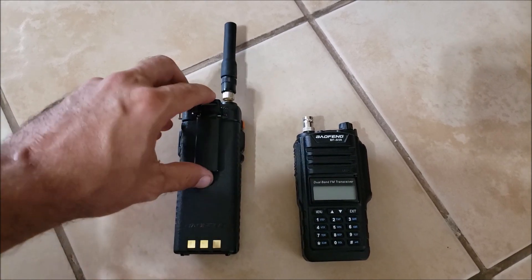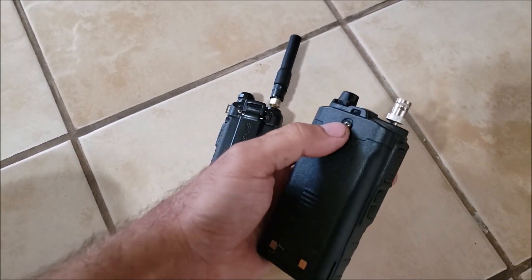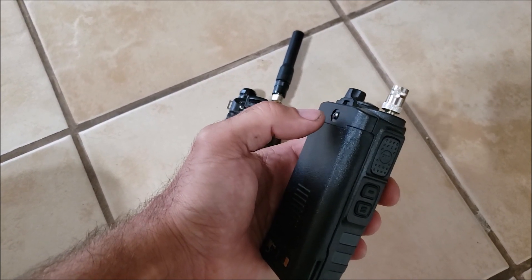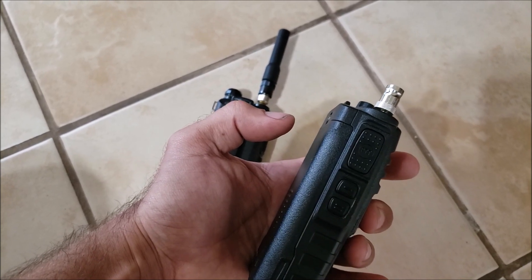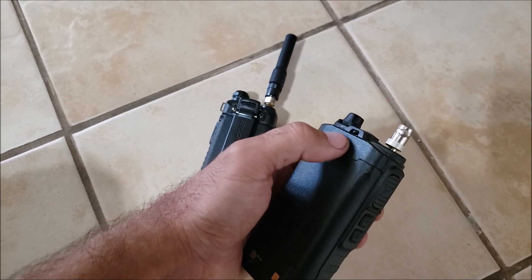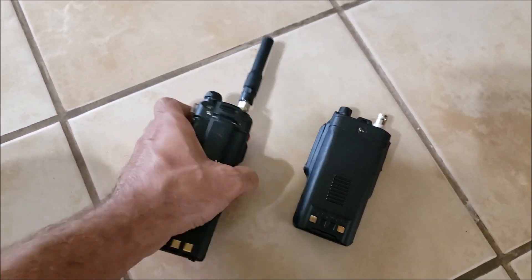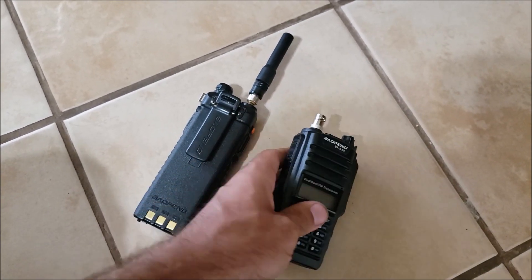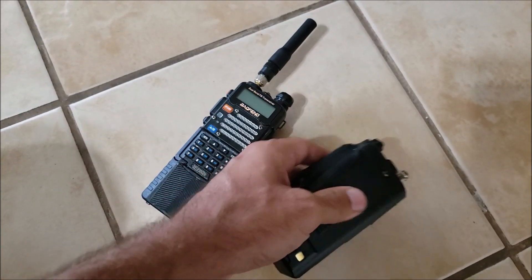One thing I forgot to mention: the belt clip. The clip on the UV-5Rs was nice and simple. You'll notice there isn't even one on here by default. There is an option — that's what the screw on the back is for — but it's a circular knob that sticks out about three-eighths of an inch, and then slides into a belt clip that sticks out another quarter inch or more. It's big, bulky, swings around, and stiff. That's why I don't put them on — I just stick it in my pocket. Keeping the knob off also makes it more streamlined for placing inside a pouch on your gear.